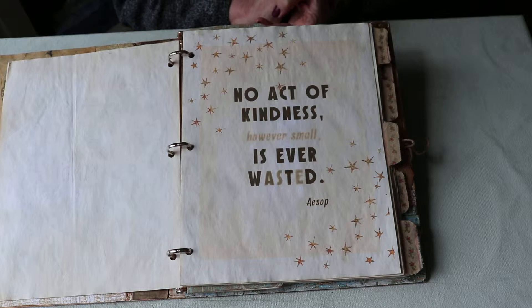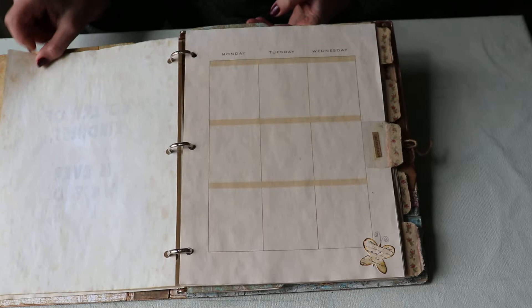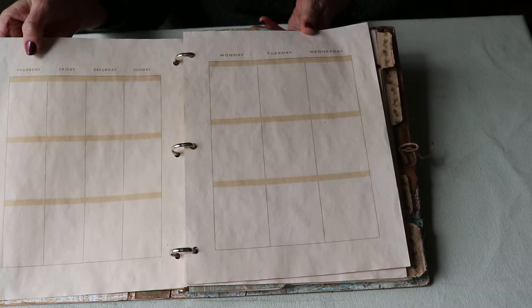I added this design that I made — I found a beautiful sunflower online and added this cute text: 'Be silly, be honest, be kind.' Love that. 'No act of kindness, however small, is ever wasted' by Aesop — just added stars and printed it out on coffee-stained paper.